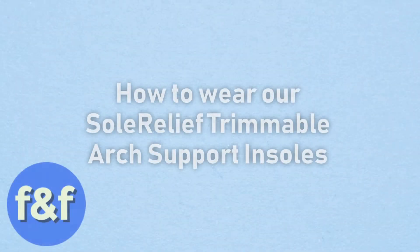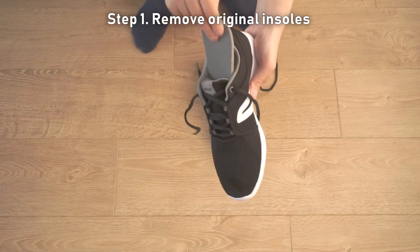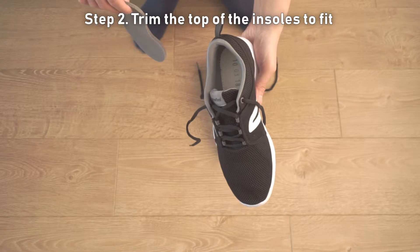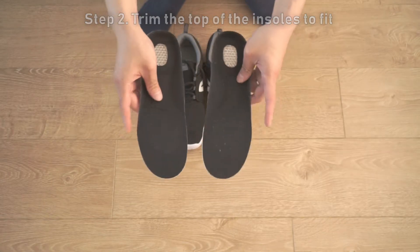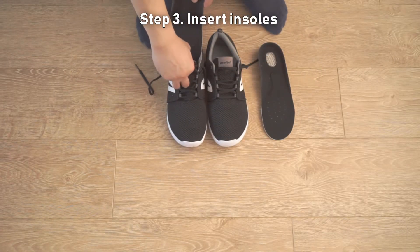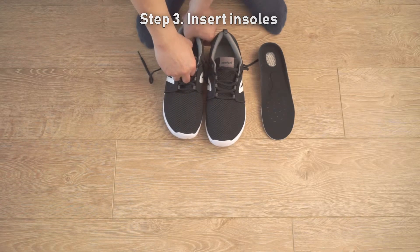How to wear our Soul Relief Trimmable Arch Support Insoles. Step 1: Remove the original insoles from your footwear. Step 2: Use a pair of scissors to trim the top of the insoles to fit your footwear if necessary — use the markings as a guide. Step 3: Insert the insoles into your footwear with the padded side facing downwards and the fabric side upwards.